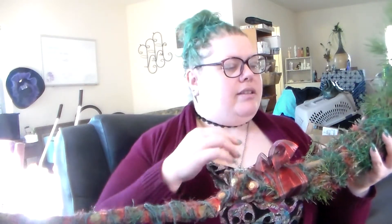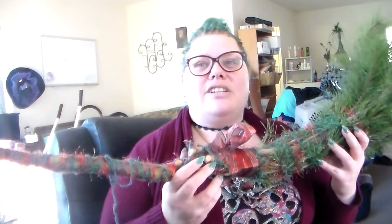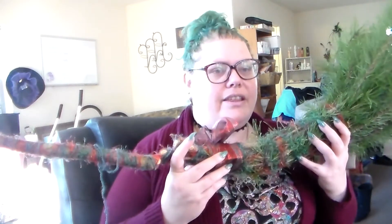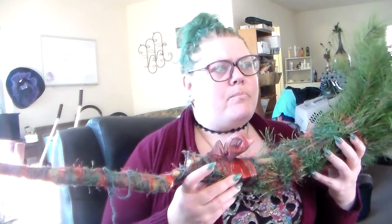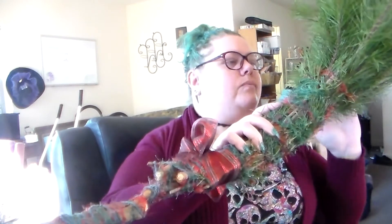And then I'll decorate it with charms and trinkets and make it look all cute. This is one project I've been working on for my sister's Solstice Etsy shop, and then I'm going to start working on earrings and stuff too. I was thinking about making another broom set — I already have somebody that's interested in purchasing the broom set that I made.